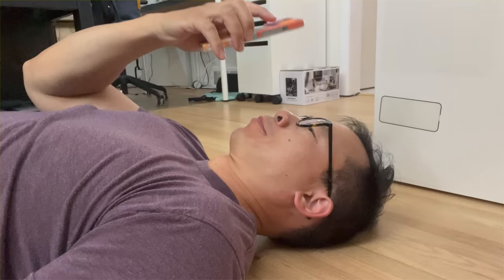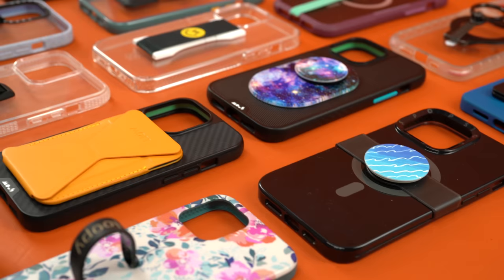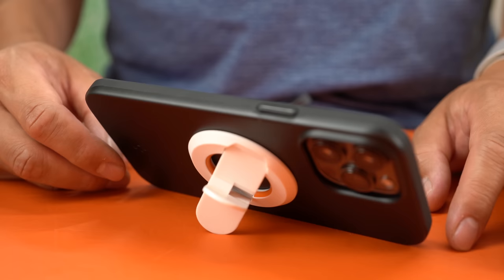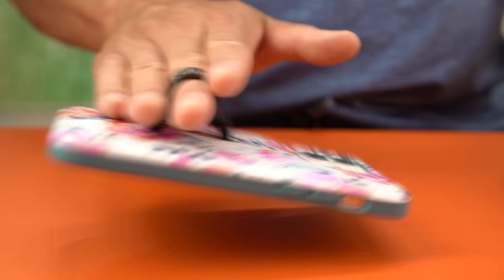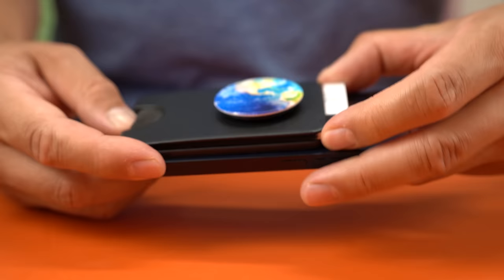What's one of the worst things your iPhone can do to you? It can give you phone face. The only way to circumvent phone face is to get a phone grip. Over the last few months I've tested over 20 grips to figure out which one is best. My score included using each grip as a stand, testing its MagSafe compatibility, hand comfort in both horizontal and vertical planes, durability, customization, protection, card capacity, and ease of use.